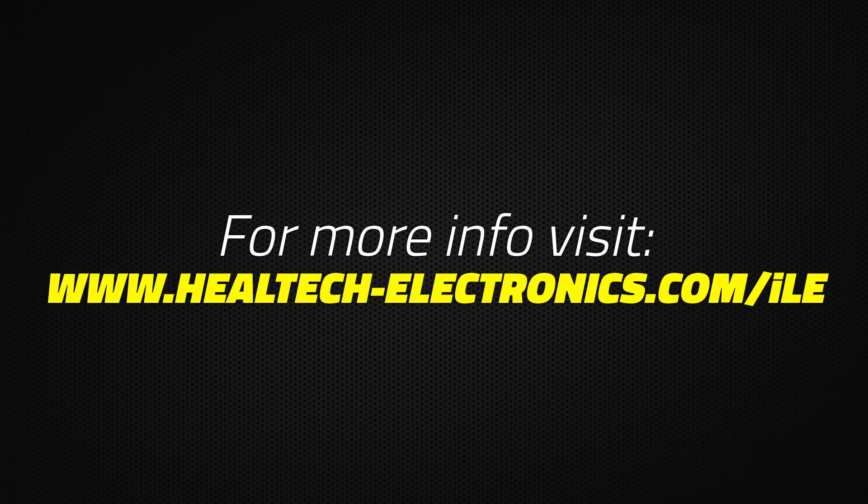For more information, please visit our website at iLoggerEasy.com.